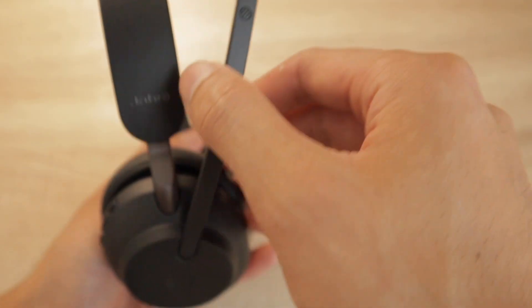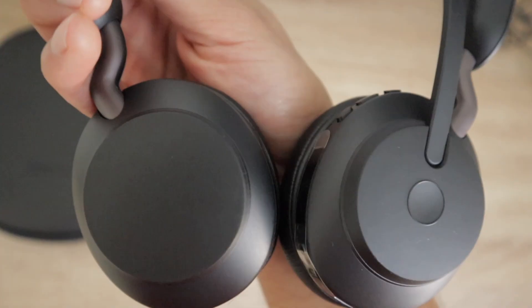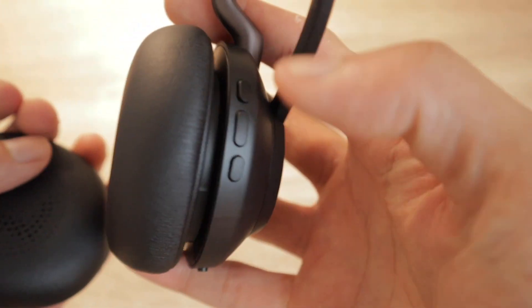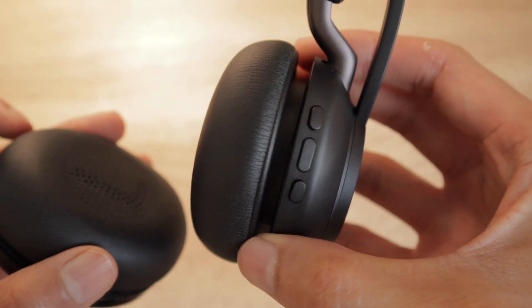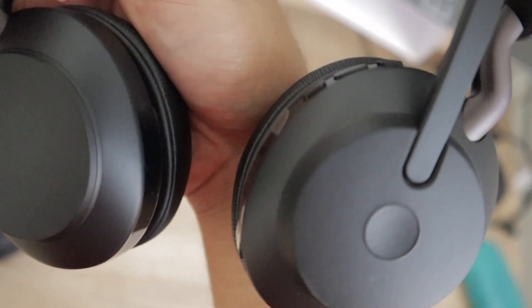On the right side of the headset is the boom mic. When you move the boom arm up, you mute the microphone. When you move the arm down, you unmute the microphone or you enter a call that you're receiving. On the right side of the headset are also three buttons. The top button is to increase volume, the middle one is to play music, and the bottom button decreases the volume. The center button on the side can also be used to answer or end phone calls.